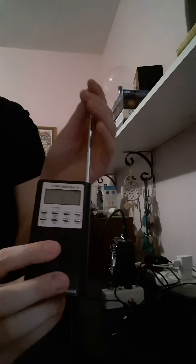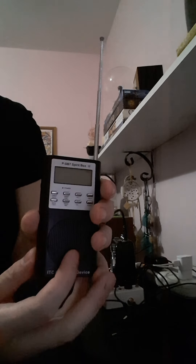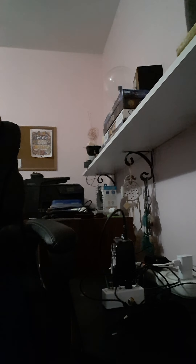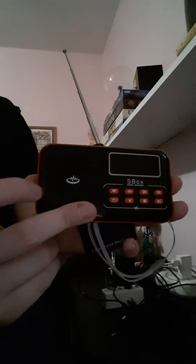I have multiple spirit boxes. I'll show you one of them — this one is called the S Box and it's from the Ghost Stop website. If you're starting out and want to buy something, something like this is good, but either one works well.